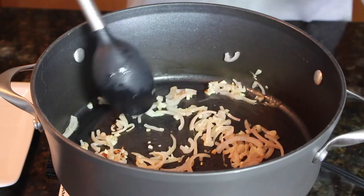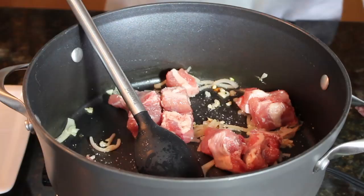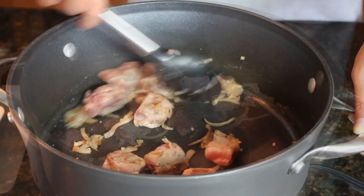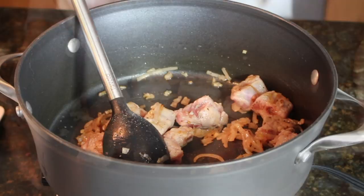You want to start by frying your garlic and shallots in oil. Add the pork riblets. Season with salt and crushed black pepper. Next, you want to add your ginger.